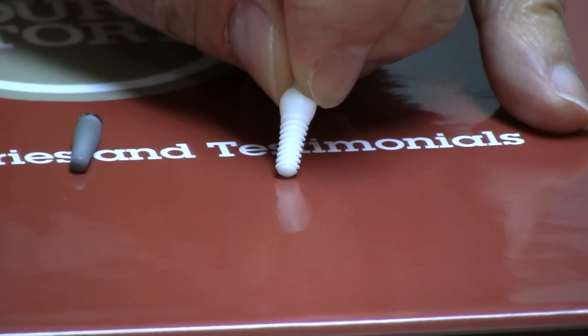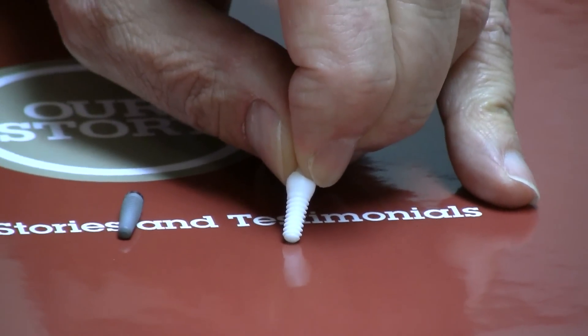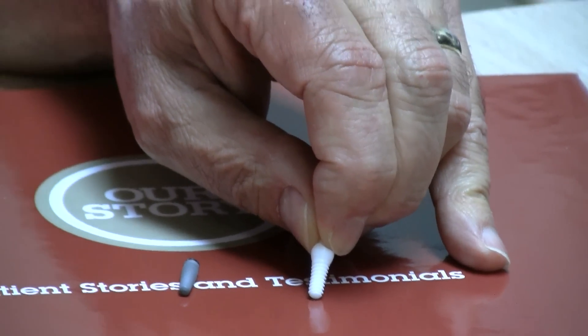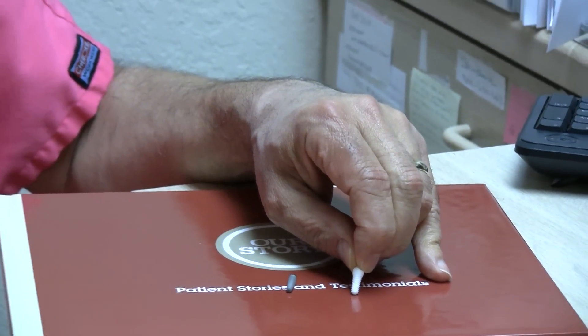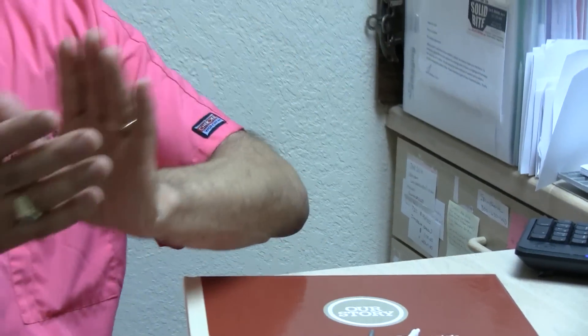We'll be showing you the Sero Root implant — the all-zirconia implant. We've been using those for a year, primarily in out-of-town patients who are requesting it. The technologies we've brought to you are here to make things more predictable for you.